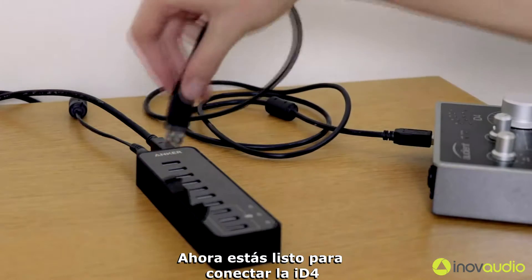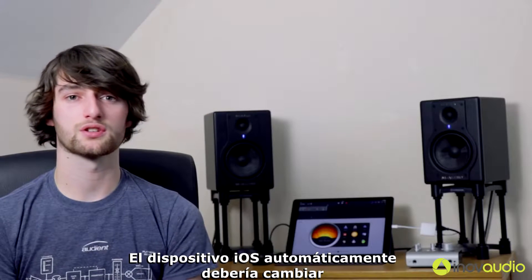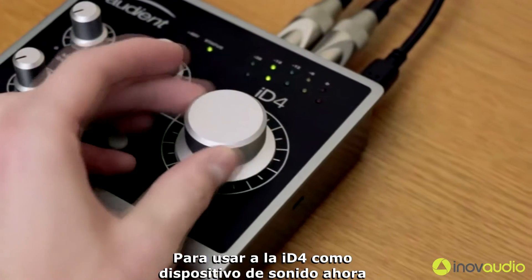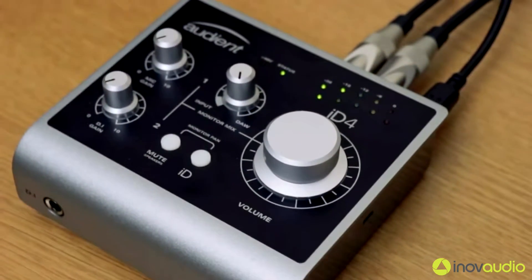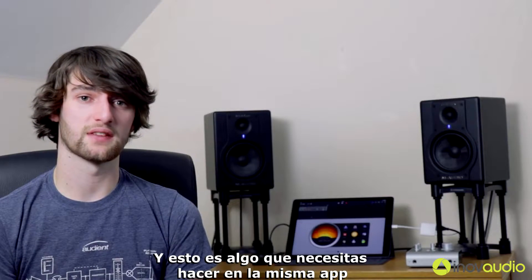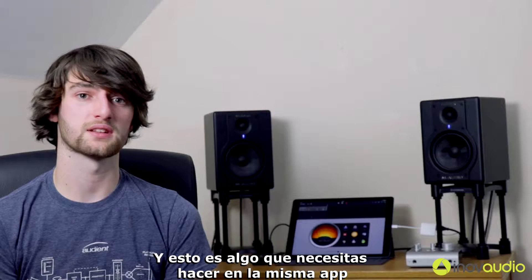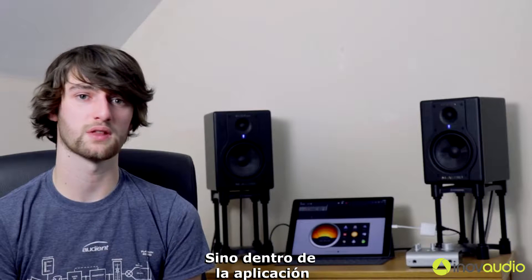Now you're ready to plug ID4 in. The iOS device should automatically switch across to use ID4 as its sound device, but it will default normally to input one. If you want to record with the mic pre, that's perfect. But if you want to record using the DI, you'll need to change it, and this is something that you have to do in the app itself — not in the settings on the iOS device, but within the app.